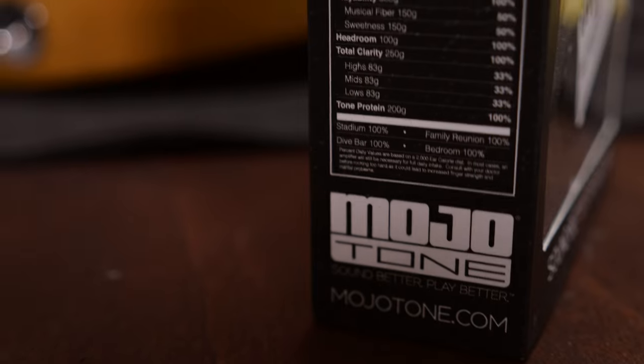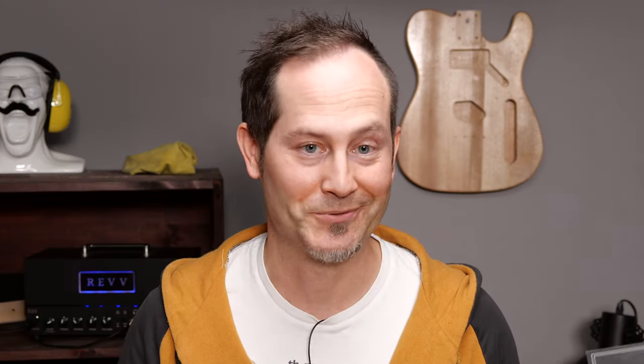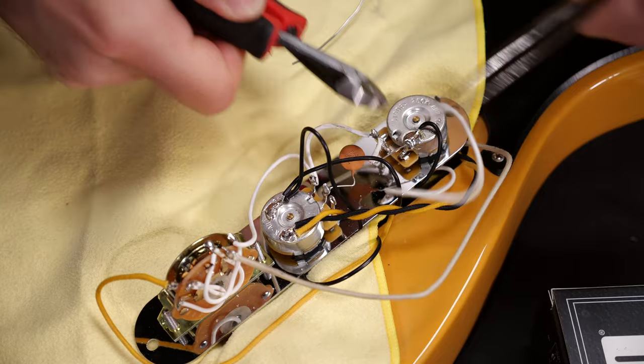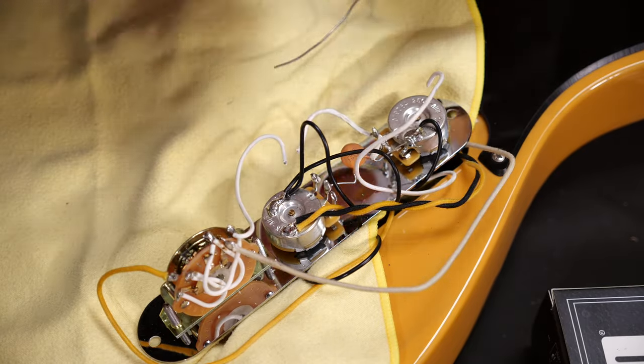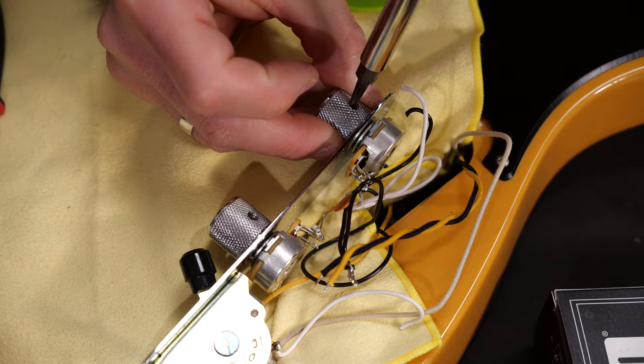I have a little more work to do here though, because I'm using these Mojotone noiseless pickups and these need 500k pots instead of the original 250k ones. That's what Mojotone recommends using, so that's what I'll do. If you also have to swap the pots on your Telecaster, again you can take pictures of all the solder joints and all the cables — that helps a lot when you're wiring the new cables.